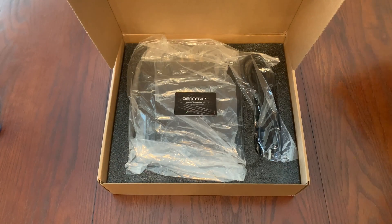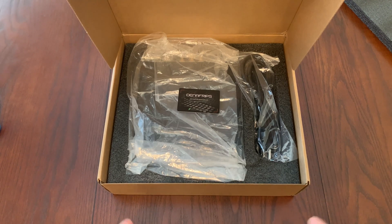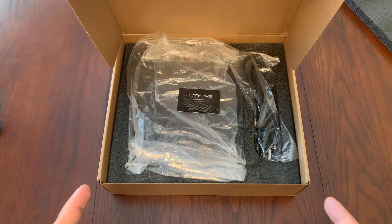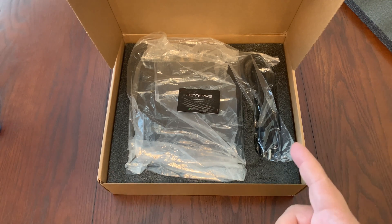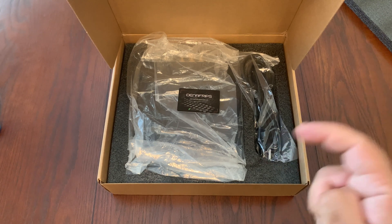First of all, I would like to thank Venshine Audio for sending this unit out for my review. I will leave a link down in the description below so that you can check out all their R2R ladder DACs. But if you end up liking this DAC and you want to pick it up on Amazon, I will leave an affiliate link for that down in the description below.